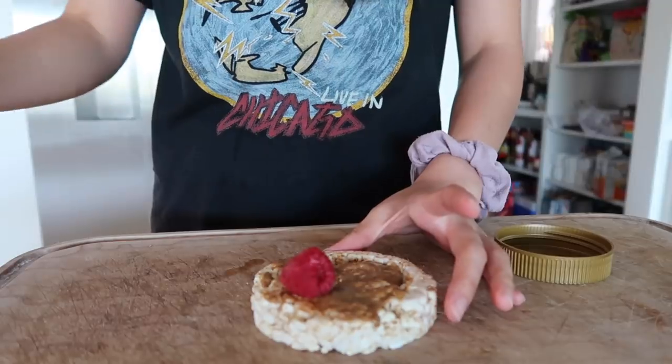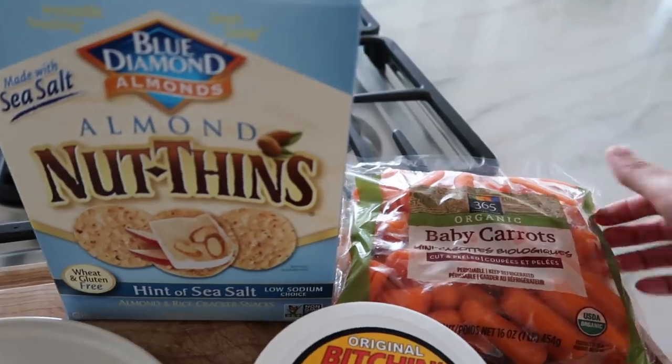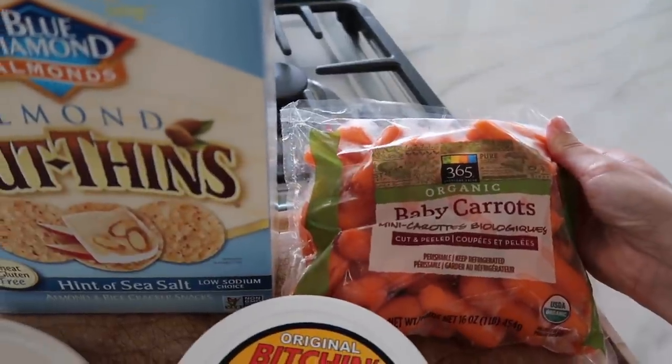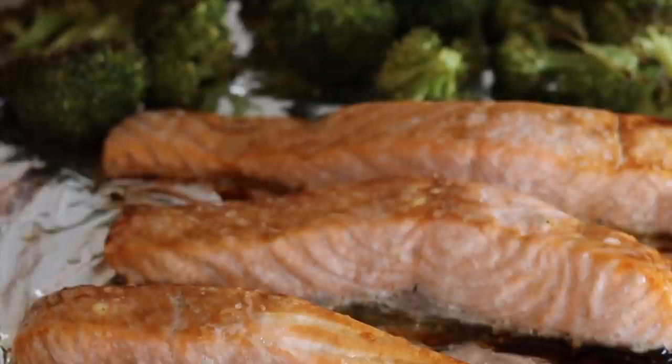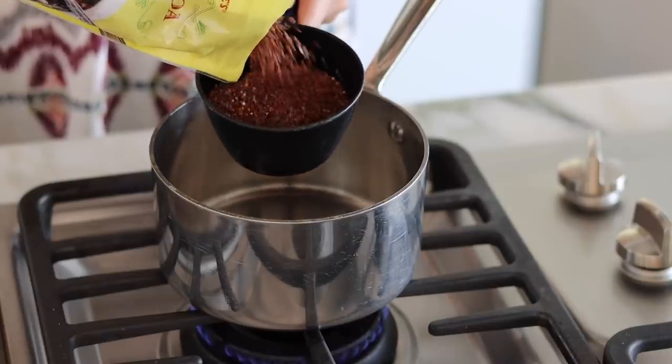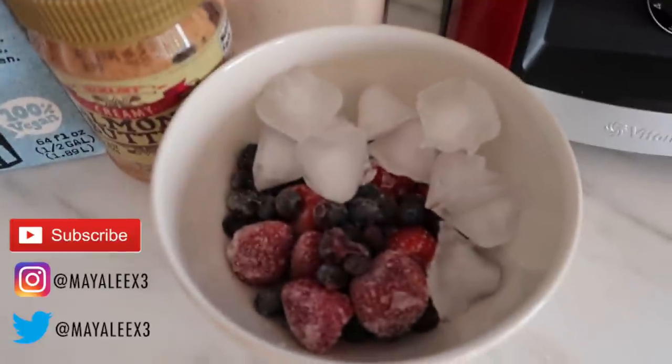Hello everyone! I'm so excited to share with you some of my favorite recipes. I love using clean ingredients and I love using food to nourish our bodies in a healthy, balanced way. So if you use any of these recipes, I would love to see it on Instagram — take a picture and tag me at mayaleex3.